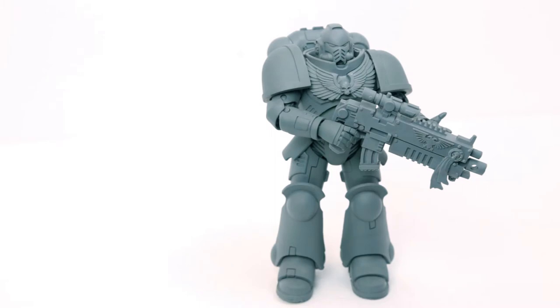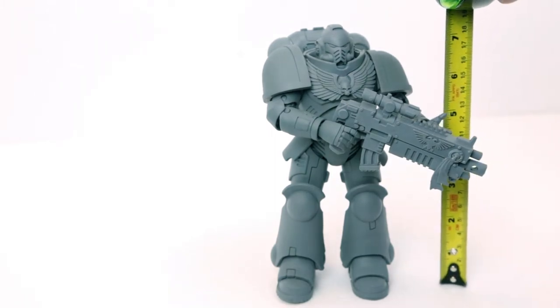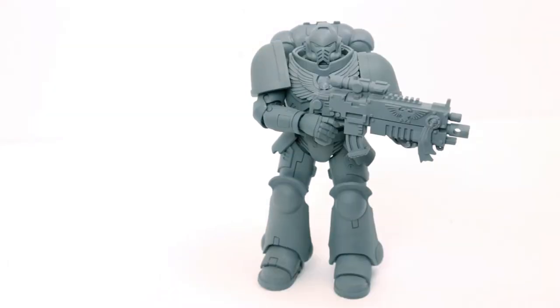Let's see how tall he is. I have my measuring tape here — the same one I used for Warhammer models. He's standing at a mighty seven and a half, almost eight inches tall.